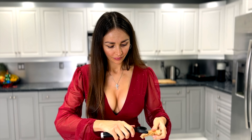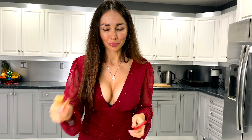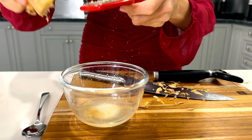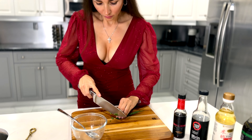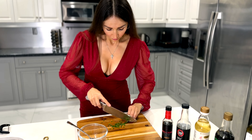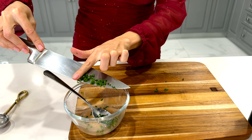Next step is to grate the ginger — we are going to use around half a teaspoon. Next, we're going to chop some chives, or spring onion if you don't have any. And we have one chili.